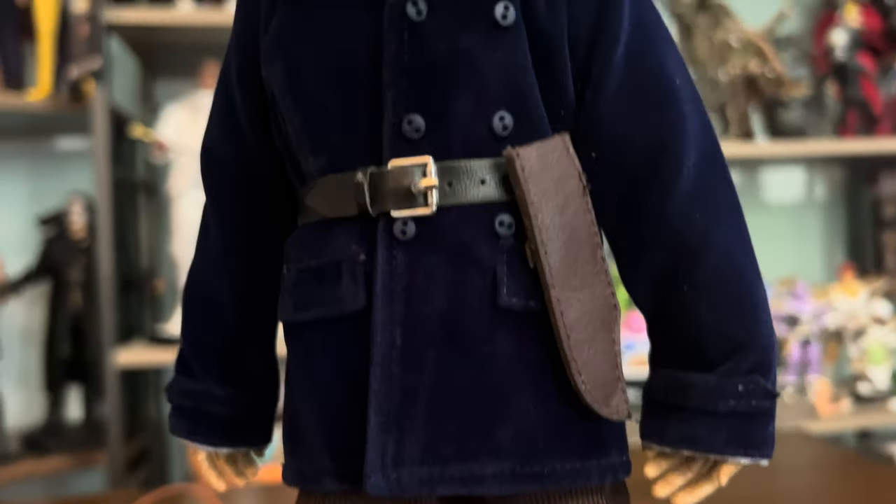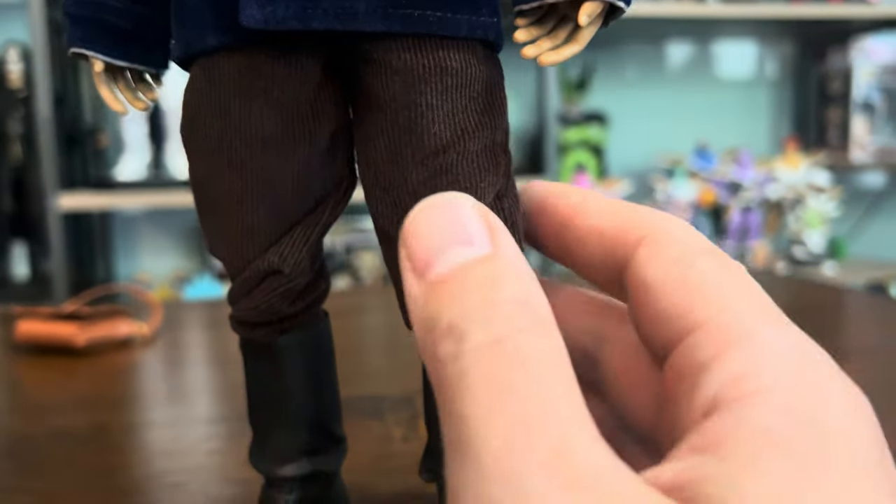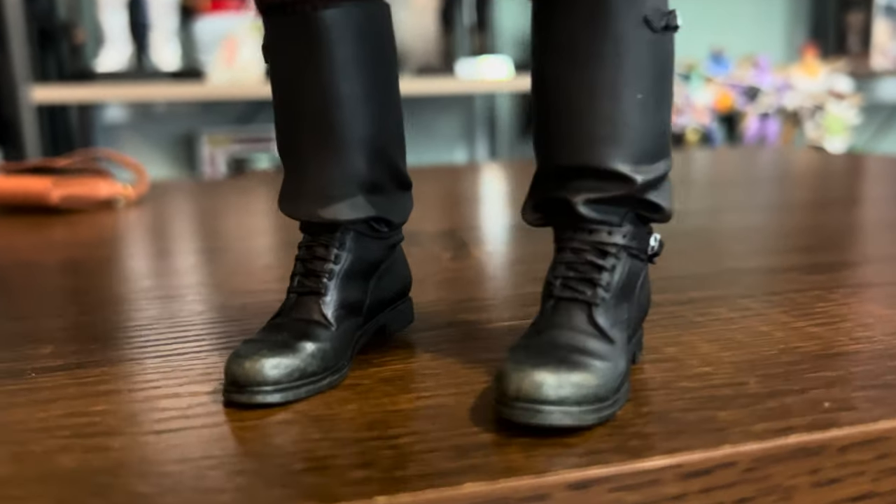Here you can see it's like a navy jacket, and the pants are like corduroy and they're brown, with some black boots. I like how they added the weathering — like he's been using those boots for quite a long time.